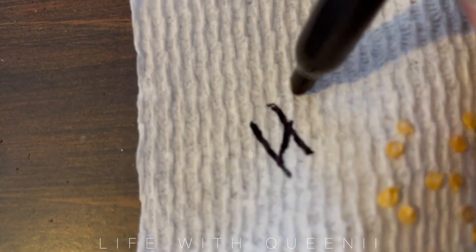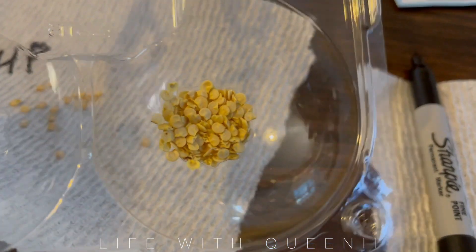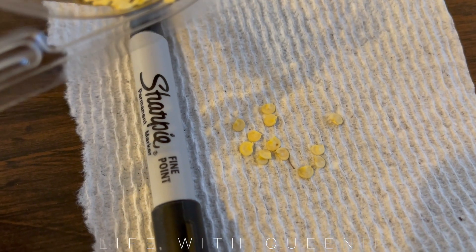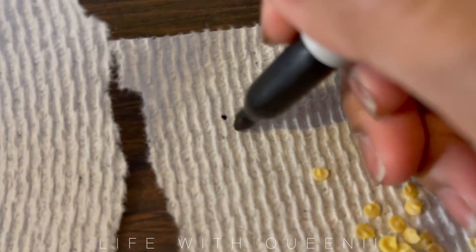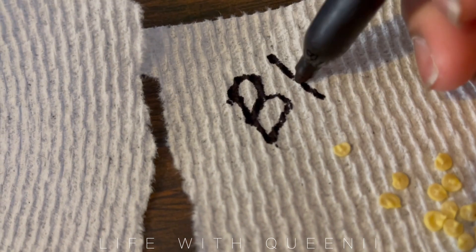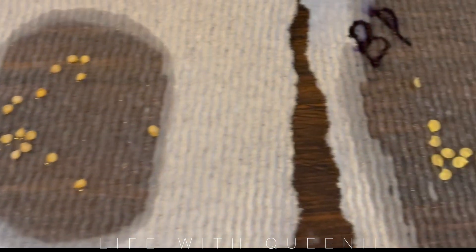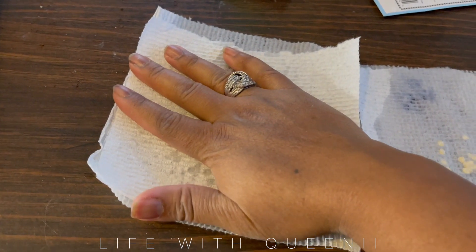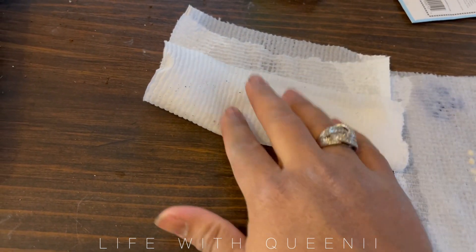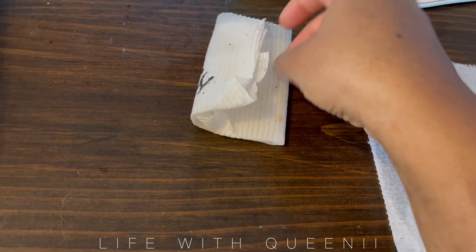I'm labeling one container 'HP' for habanero pepper. I also saved seeds from last night's dinner — I made a Mexican-inspired meal and used bell peppers, so I kept the seeds and I'm going to use the paper towel method on those too. I've grown bell peppers from fresh store-bought bell pepper seeds before and it worked. The only store-bought vegetable seed I really couldn't grow was eggplant — that's about the only one.